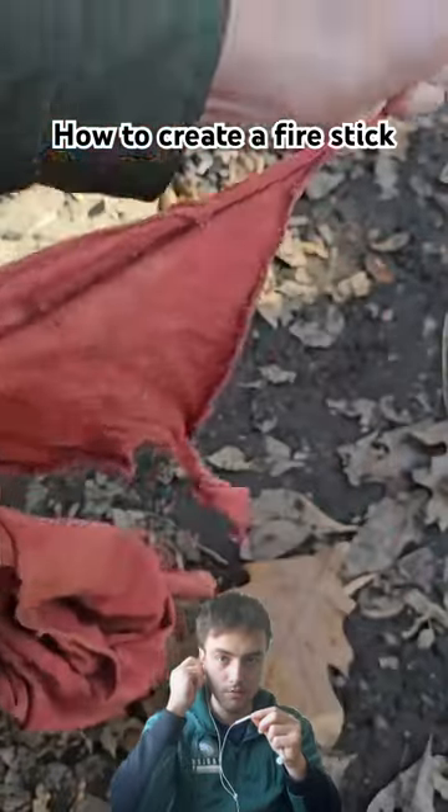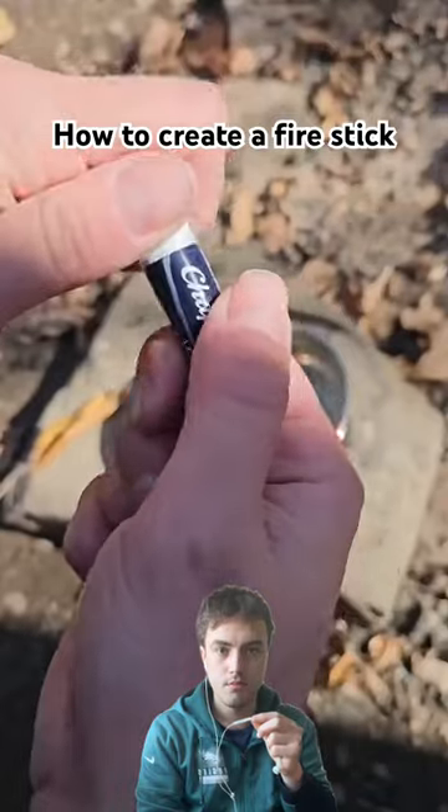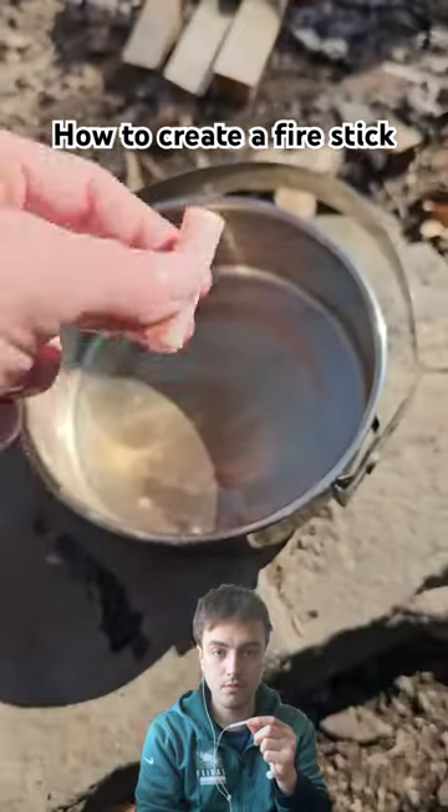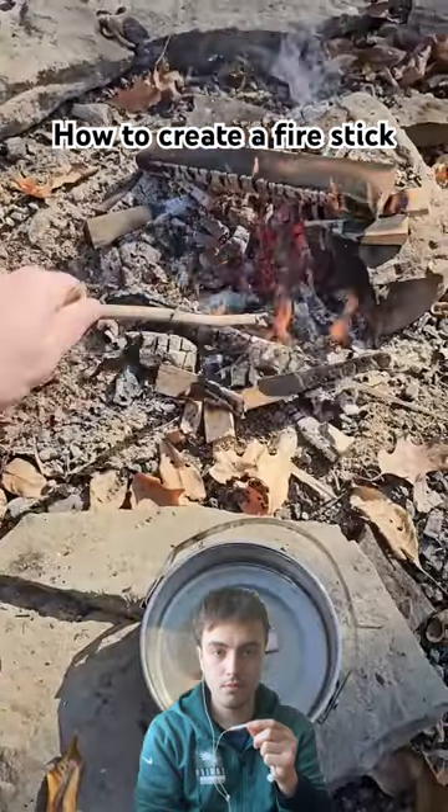How to make an emergency fire. Cut a piece of t-shirt at least two or three times as long as the chapstick tube. Then push out all of the chapstick and take it out. Now it needs to melt into a liquid.